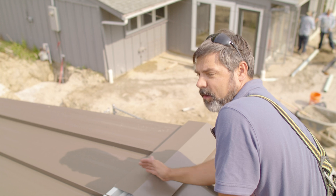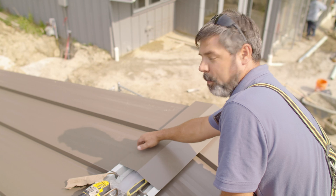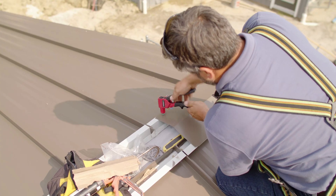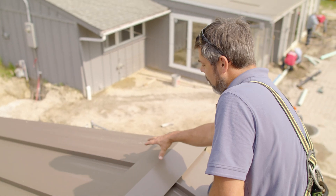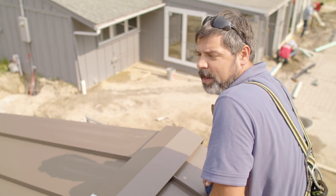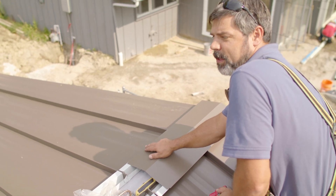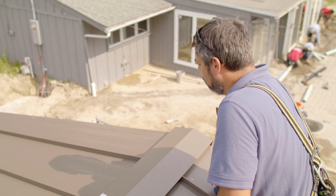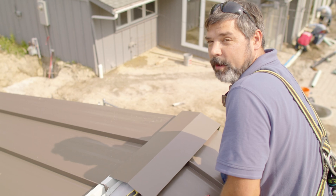At this point we're going to start a vented ridge that's going to carry across the rest of our ridge to the other end. If we were running this style of cap all the way across and we didn't have a vented ridge, we want to make sure we get our rivet spacings right. Sheffield is basically one rivet every 18 inches while we do one per panel. But check with your manufacturer on their fastener spacing — make sure you got it right.